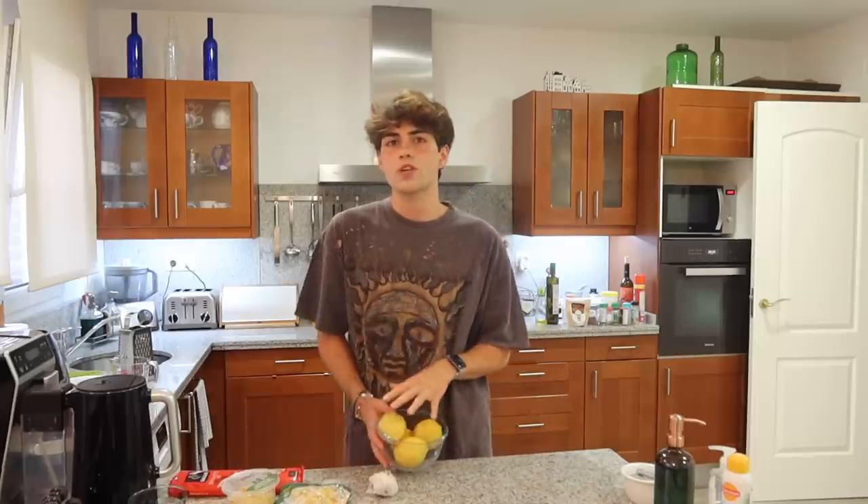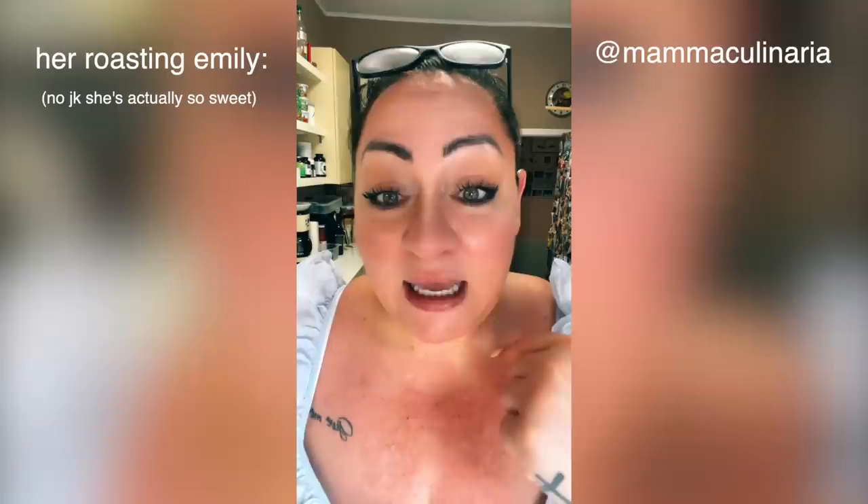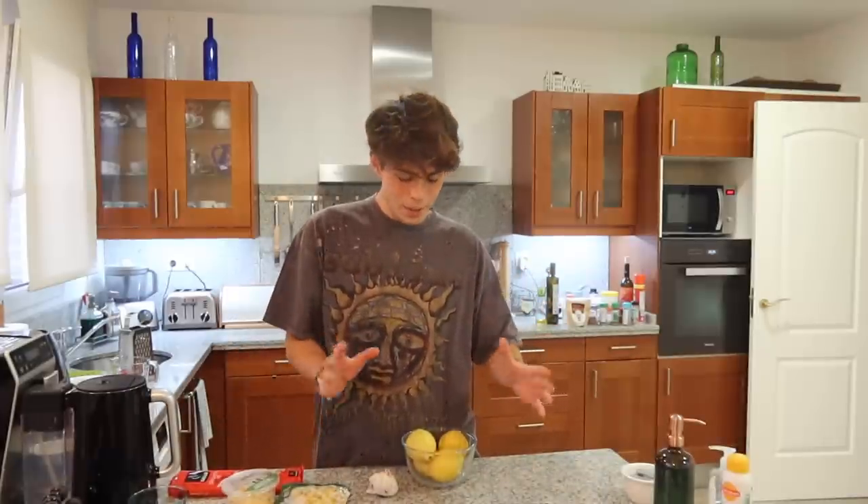I'm not gonna try Emily Mariko's pasta. I saw this Italian lady who stitched Emily's video and she kind of made the same recipe but in better ways. Hey girl, please don't take it personally — I just want to show you a better version. I love your videos Emily, but the Italian lady's looked more flavorful. So I'm gonna be making the viral lemon pasta. Without further ado, let's get started.